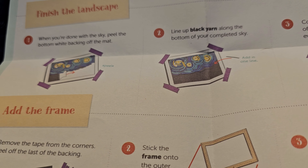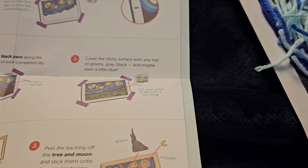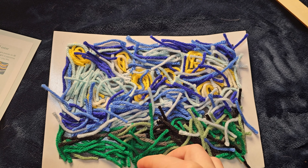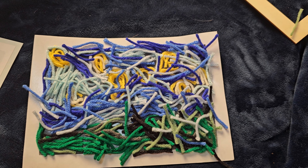When you're done with your sky, peel the bottom white backing of the mat — that's going to be our land. Line up black yarn along the bottom of your completed sky, and then cover the sticky surfaces with any mix of greens, black, and maybe even a little blue. This is our land. You can spend so much time on it depending on how artistic your kid is, or they can just dump it like we did.